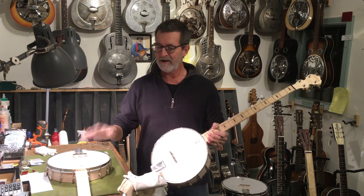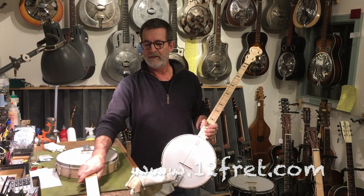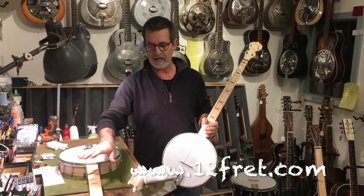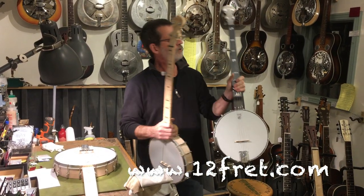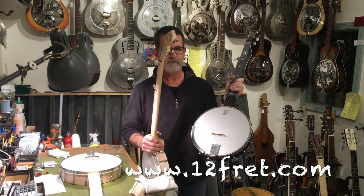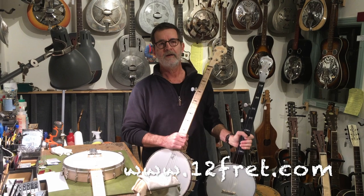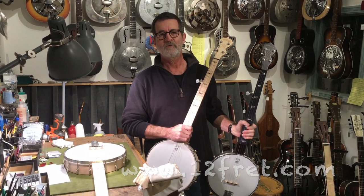You can explore these more on the site, but we have the gut string standard Good Time, the Good Time banjo in the artisan version with the dark stain and factory steel strings, and a gut string conversion on a fretted banjo. Grant at the 12th Fret Guitar Shop.